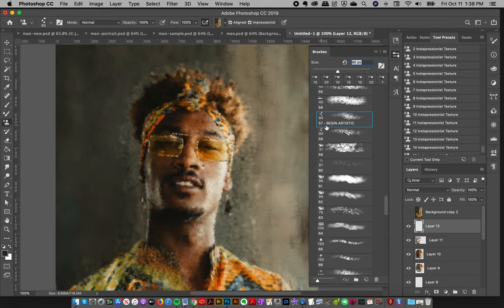The artistic brushes start at brush number 57 and I have a new layer here. I'm just going to give you a little example. These brushes are meant to displace the pixels slightly more, so they're going to be slightly less aligned and they have just different effects. These show the motion really nicely — directional, kind of traditional impressionist ones.